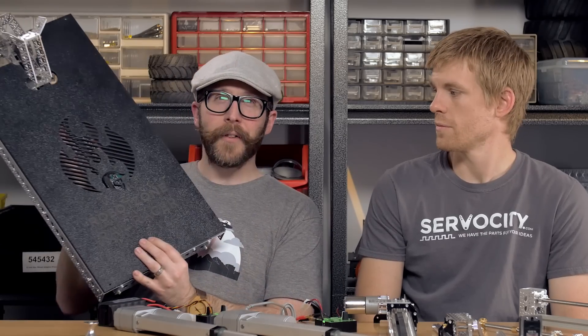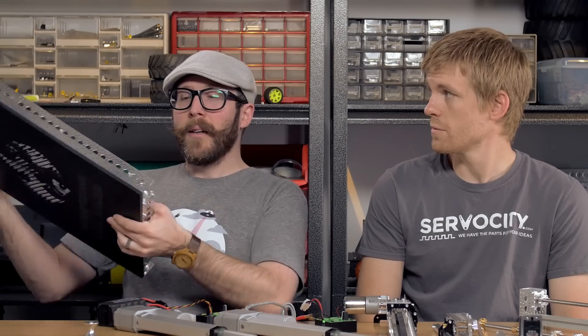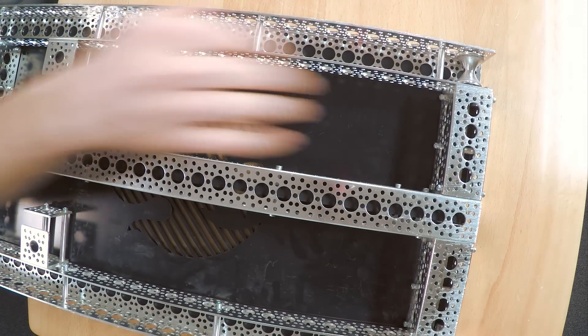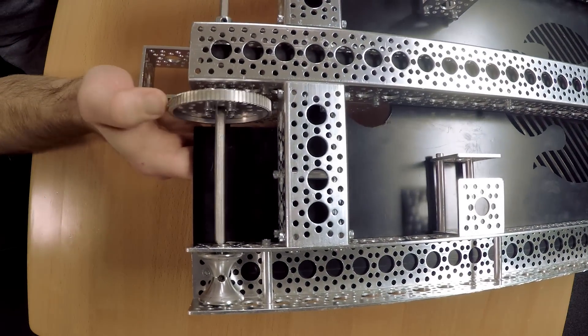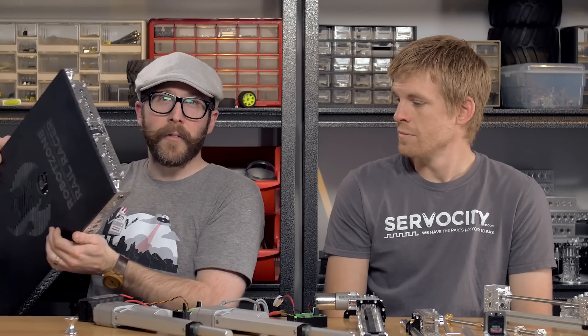One of the first projects I did when I started at ServoCity.com was to build this rail racer. We'll link to that video in the show notes. In this rail racer we were using those aluminum with set screw tube rollers to drive it along a PVC track. We've taken out the motor and the batteries, but it is definitely possible and they can certainly take a lot of weight.